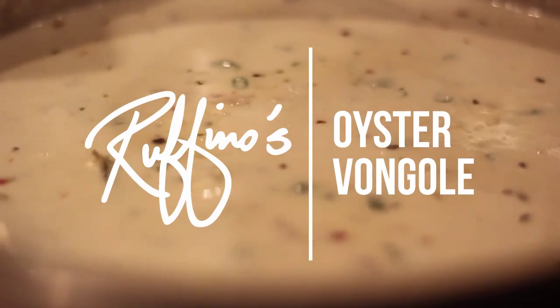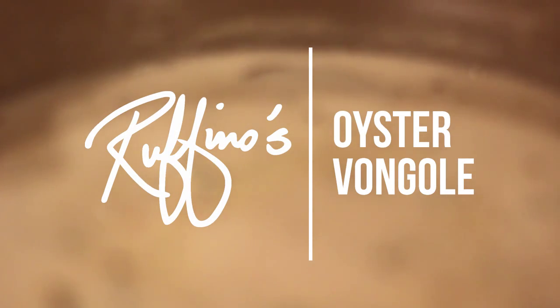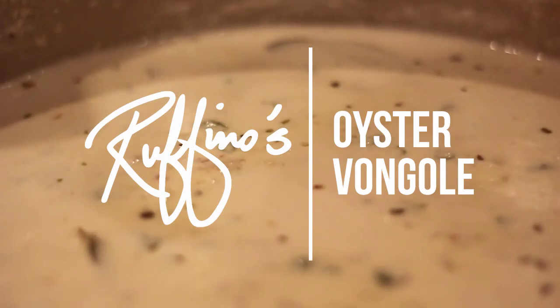Today we're making oyster vongoli sauce. This was a recipe that my grandfather, who had a restaurant in New Orleans, did for many, many years. The word vongoli is actually 'clam,' and it basically translates to 'in the style of clams.' So instead of just doing fried oysters, when you say oyster vongoli, it's oysters cooked in a white cream sauce.